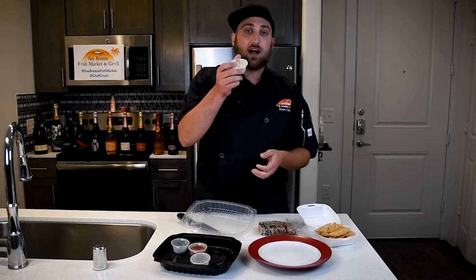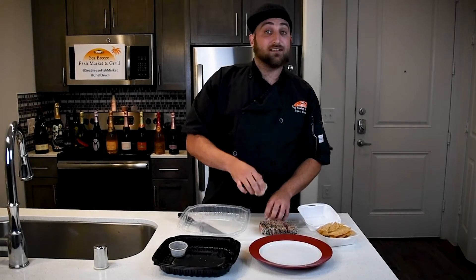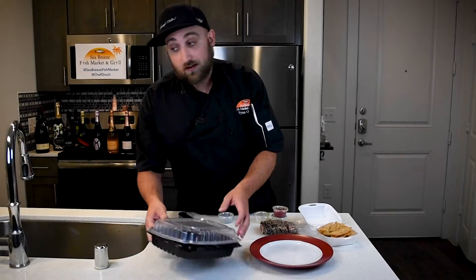We've got an avocado wasabi aioli, a little bit of sweet Thai chili, some fresh lemon zest, a little bit of chopped cilantro. We're gonna jump right into it.